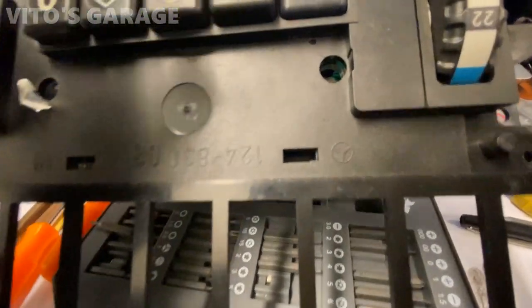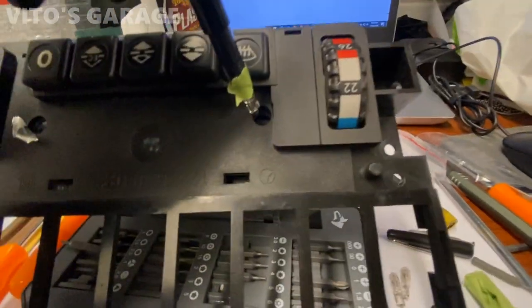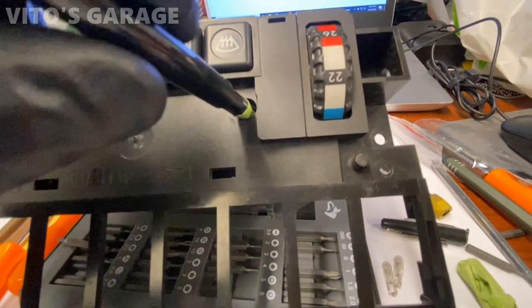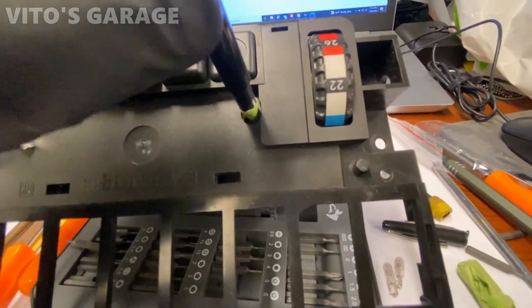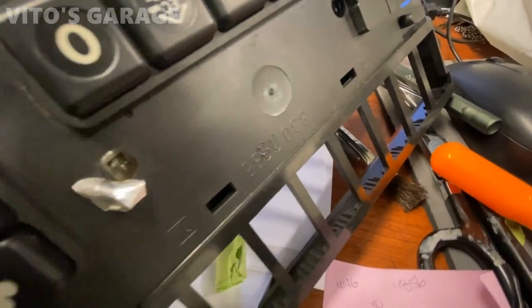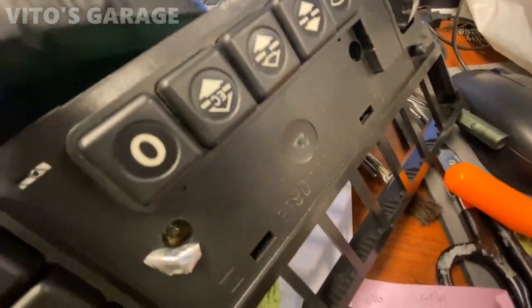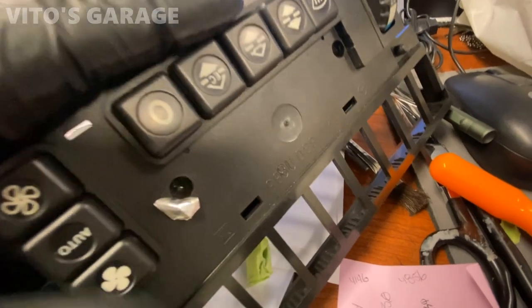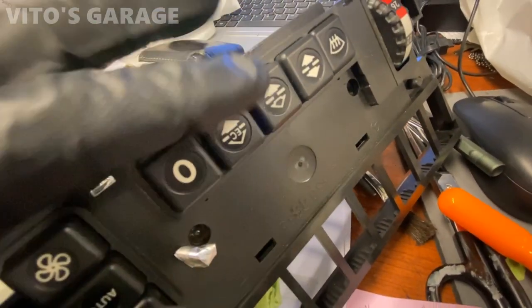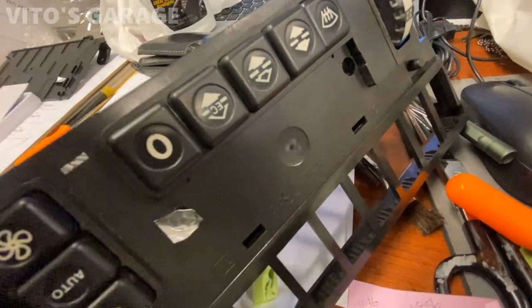Changing the bulbs in the climate control. These are the old ones right there. Just got to improvise. Both bulbs are in there — one and two. It was a little bit of a pain to install. I decided not to take this whole thing apart because on the 124s it's a little different — you've got to take a lot of stuff apart. But there's also these stickers right here — you put them back.